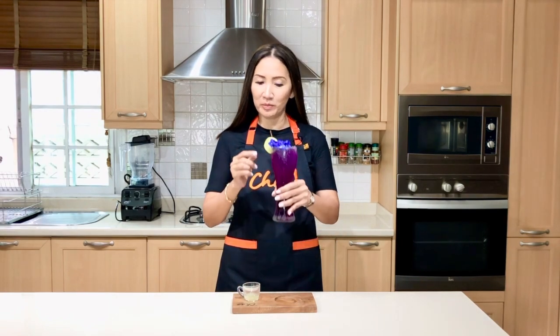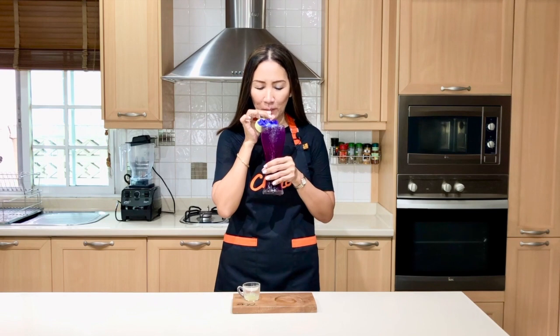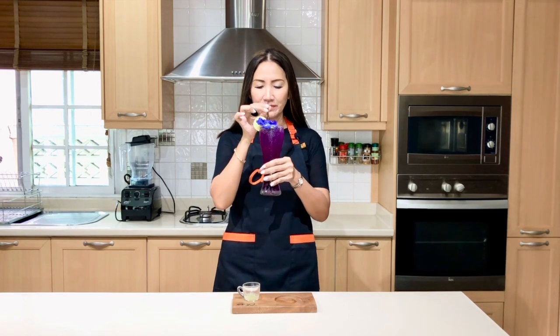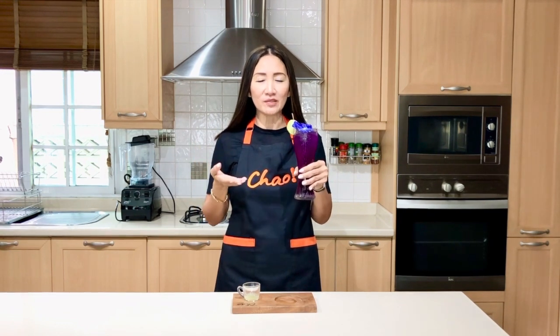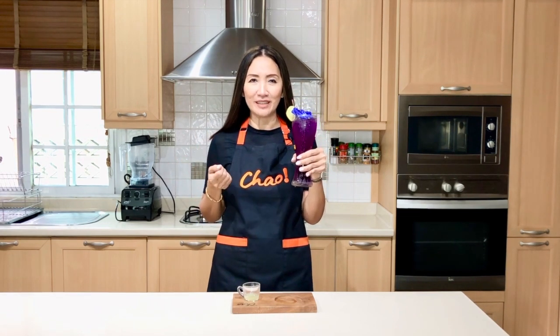Who wouldn't be impressed! Let's give it a try. So refreshing — this is the perfect drink to serve your guests during the holidays. Sparkling blue lemonade! Check out the recipe in the description box below. As always, stay tuned, like and subscribe — I'll see you in my next video. Thank you for watching, ciao for now!